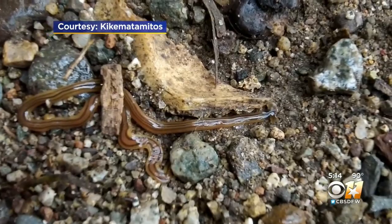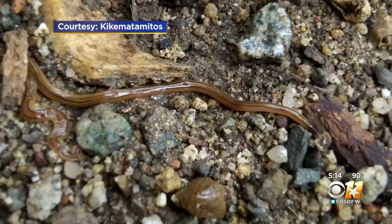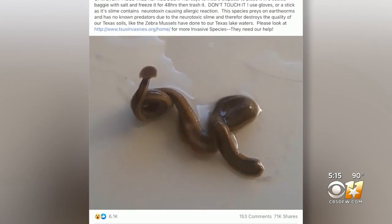Over the past decade, there have been about 20 reports of hammerhead flatworms spotted in North Texas. In the last week, that number spiked considerably. After the post shared last week, Ashley Morgan Olvera with the Texas Invasive Species Institute says she is 100% certain they are well established in the North Texas area. She credits this Facebook post, shared more than 70,000 times, for prompting people to report sightings.